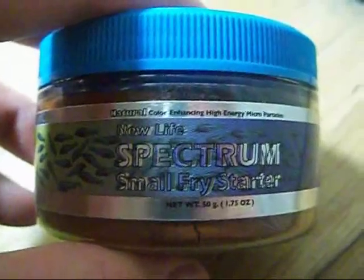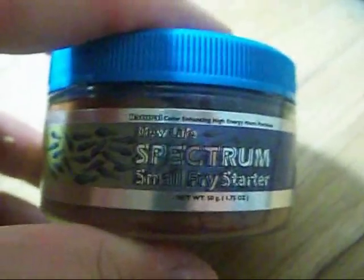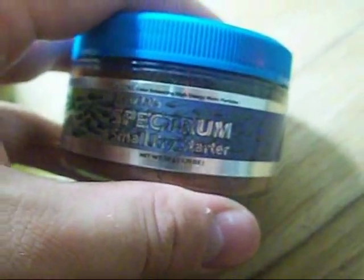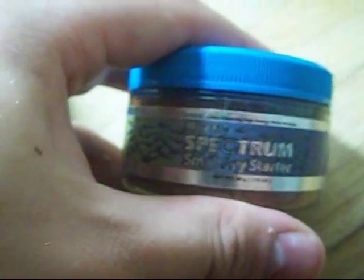Probably drip acclimate from a bucket. So let's show you the New Life Spectrum. Honestly, I love this stuff — it's better than feeding egg yolk and brine shrimp because it's just so much easier. And they're eating it, they're loving it, and if they're loving it, I'm loving it too.